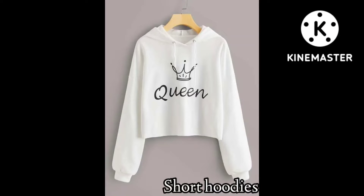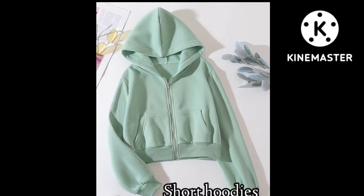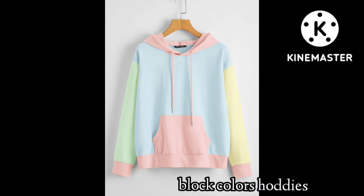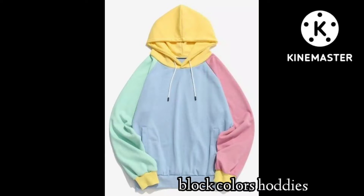I'm going to show you a short hoodie in the video. You can take a lot of hoodie style ideas in the video. And this one is block color hoodie style. In today's video, I'm going to show you different Korean style short hoodies and different hoodie types, which you can wear with jeans and pants.